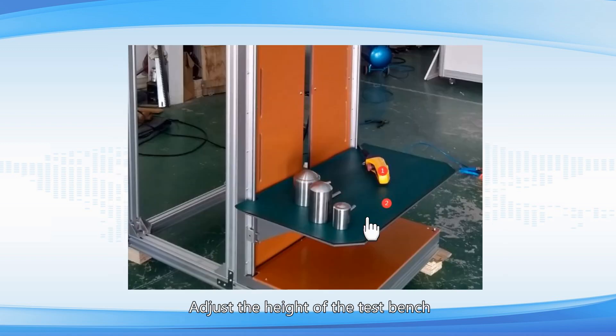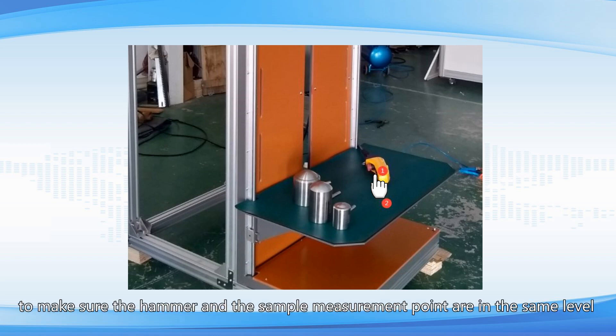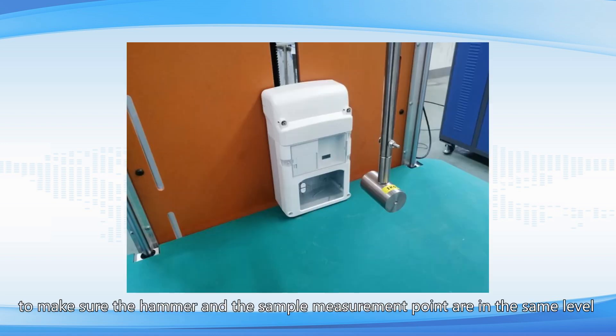Adjust the height of the test bench. Press the up or down button to make sure the hammer and the sample measurement point are at the same level.